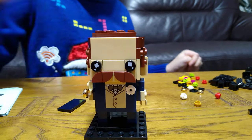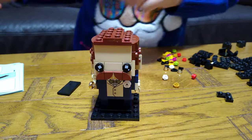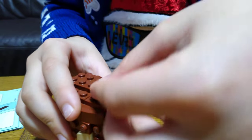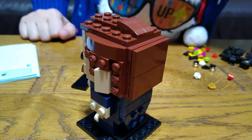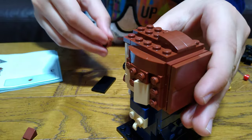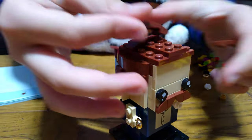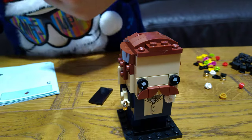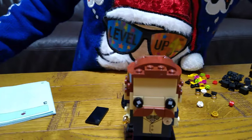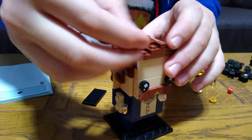You can also take it off, and you can either put hair on him, which I'm going to do right now. Do that, place that on like that. Next, put two of these on the back. Get that, get that, place that on like that, and that's there.